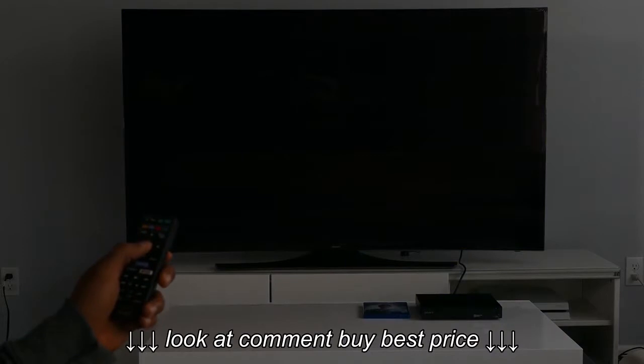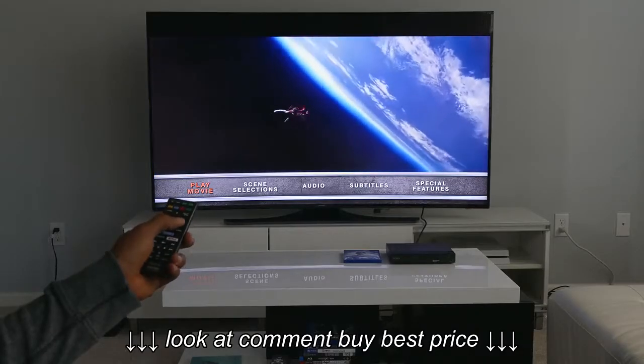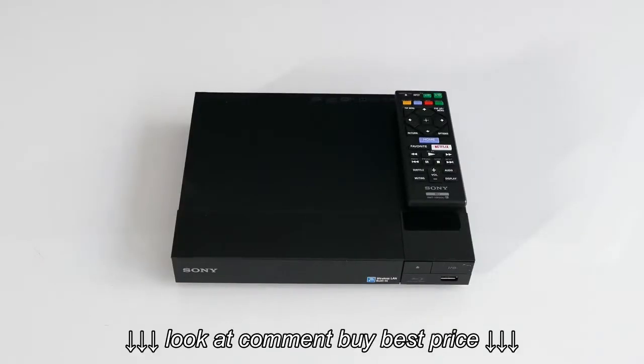Overall, the Sony BDP S3500 is really for the budget shopper. If you can afford to spend an extra $30, I suggest buying the faster, more feature-rich Sony BDP S6500. The faster performance alone is worth the money.